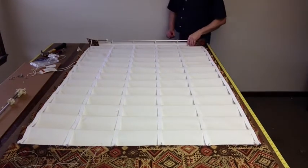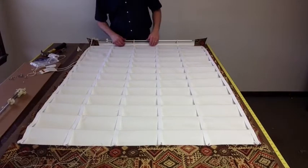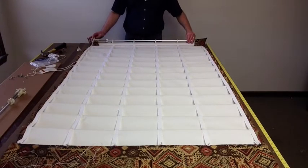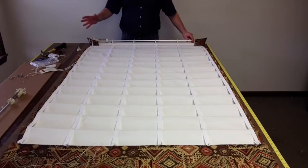Hi folks, Scott Weaver again from Factory Drip Window Treatments. If you watched my first segment, I explained how to put this roller system together, and now we're going to go ahead and string it.